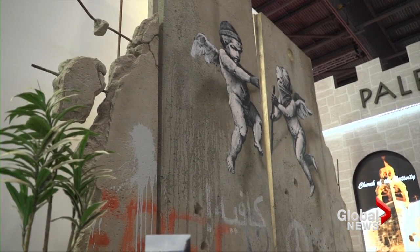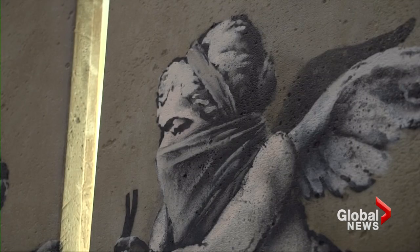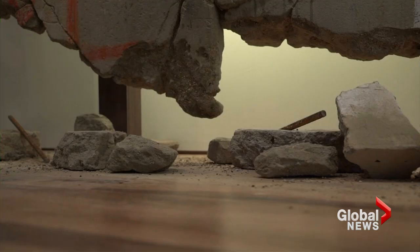The separation wall is almost 10 meters high — of course, it's higher than what you see over here. But just like it says, the wall is not broken, but in the replica that Banksy made here, it's a broken wall.